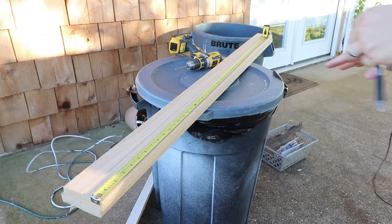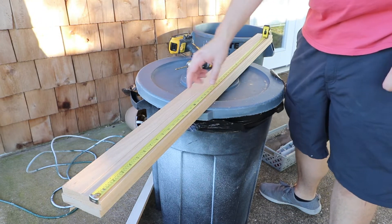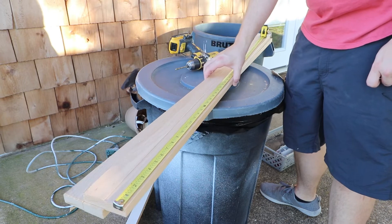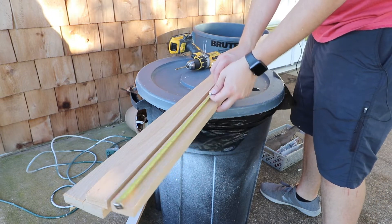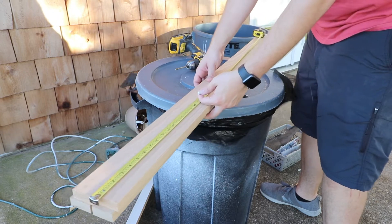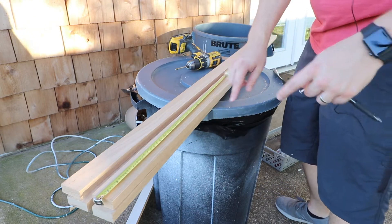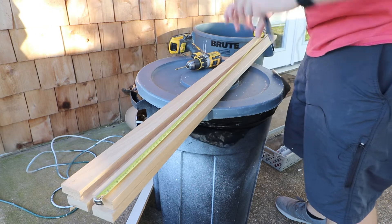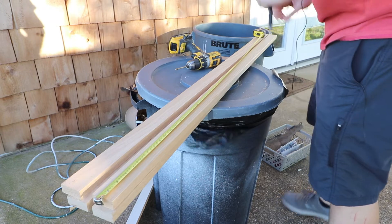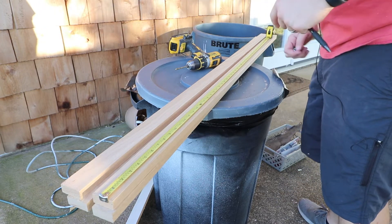So I went to Lowe's and I've got two boards that are oak, and I cut them both down the middle so now I have four boards that are about two inches wide and about three quarters of an inch thick. I'm going to take some measurements on the first one, make a little bit of a template, and make sure that I match all the boards to be exactly like the first one. I know I want to do five screws across it.